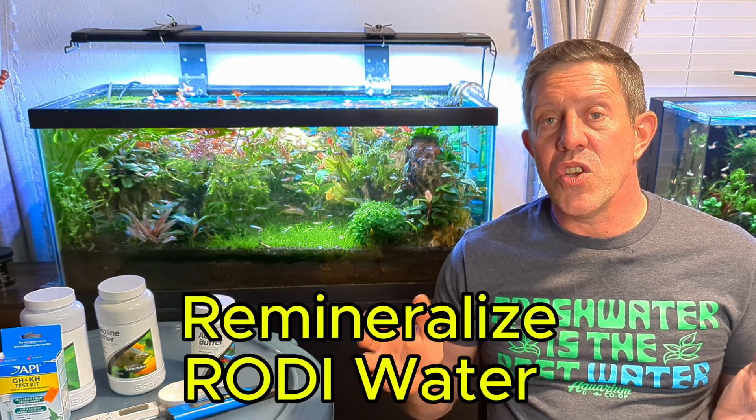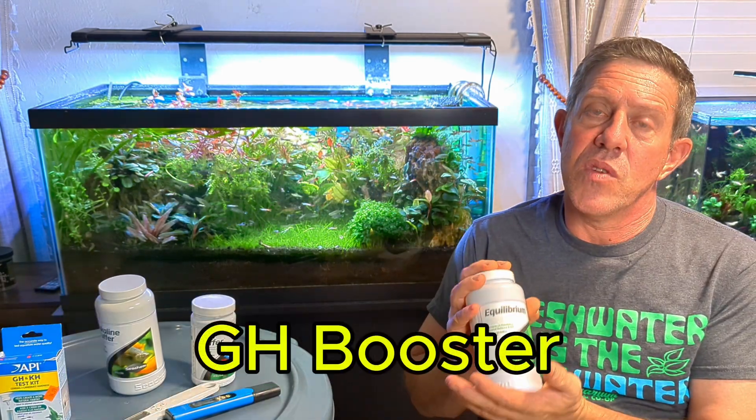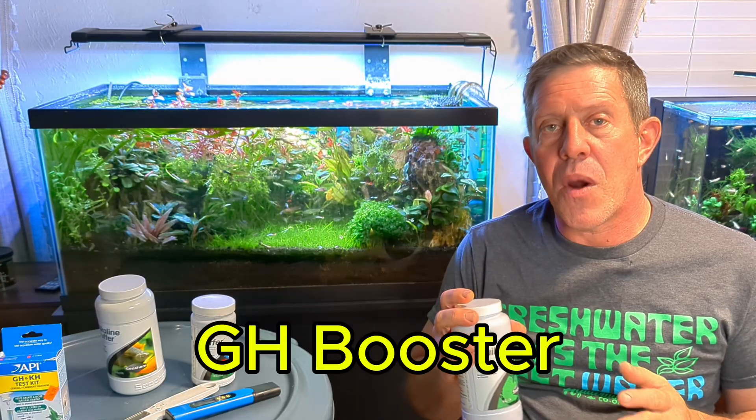Here's how you remineralize your water and what you're going to need. I use this product called Equilibrium. There are plenty of other products out there — GH boosters are what you're really looking for. The second thing we use is alkalinity buffer, and this sets your KH levels.